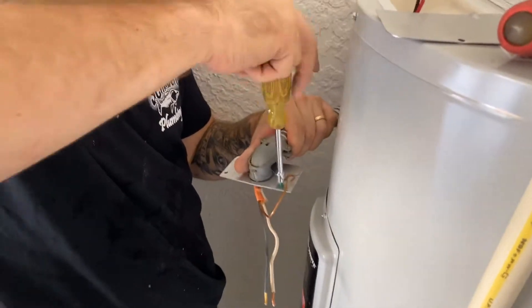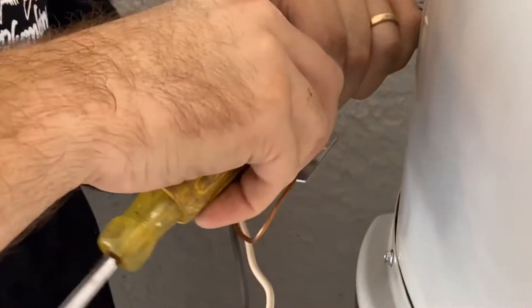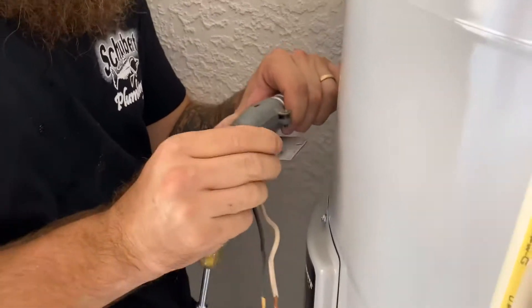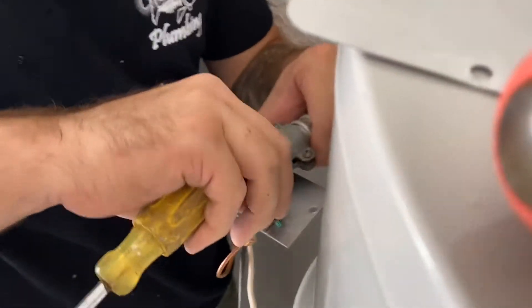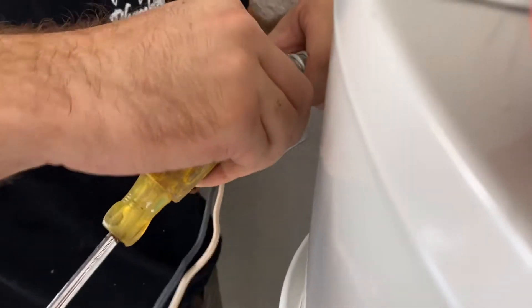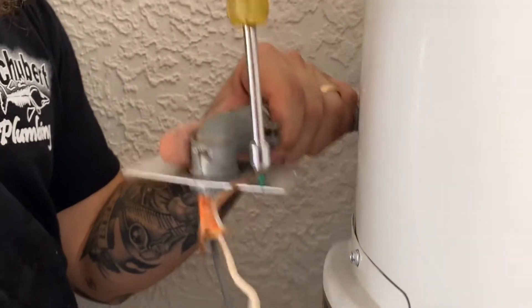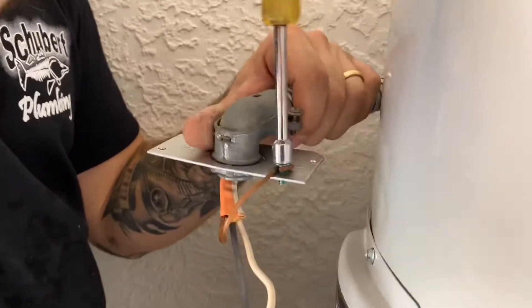Loosen up your ground screw there to give yourself some room to work with. Take it all the way out, put the loop over the hole, and hopefully if you do it correctly, you'll be able to screw the ground screw right back down and safely secure the copper ground wire to the plate.